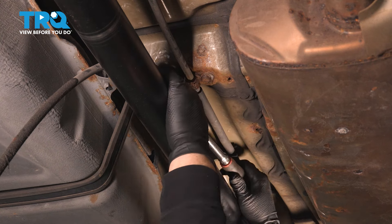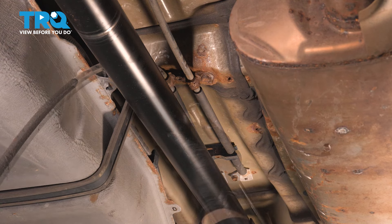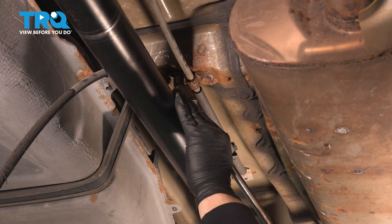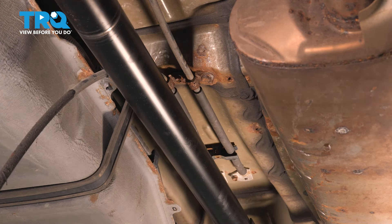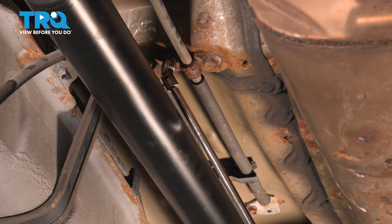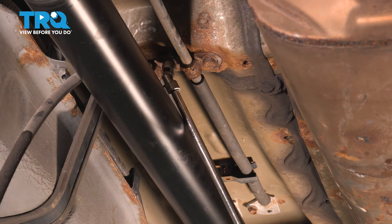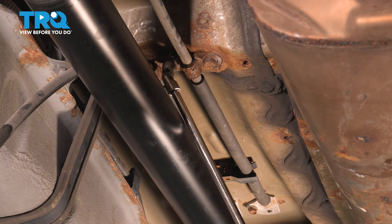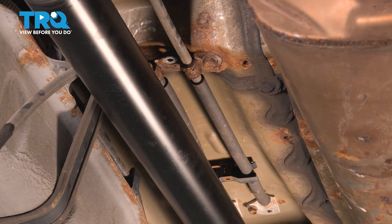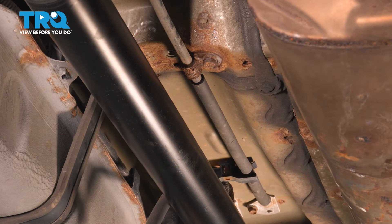Get this socket out before going too far. I'm going to get a swivel socket and continue. I moved to quarter-inch drive because of the thickness of the drive shaft in the way. Get that bolt right out. Follow it up, pull it down — there's one bracket here, then just push that cable right out.